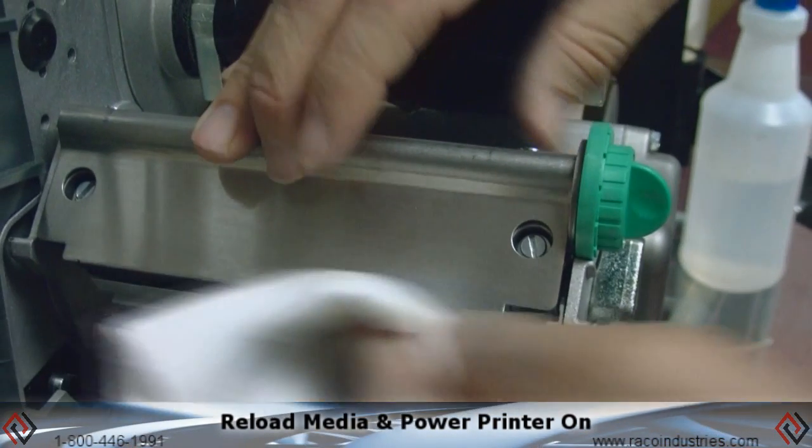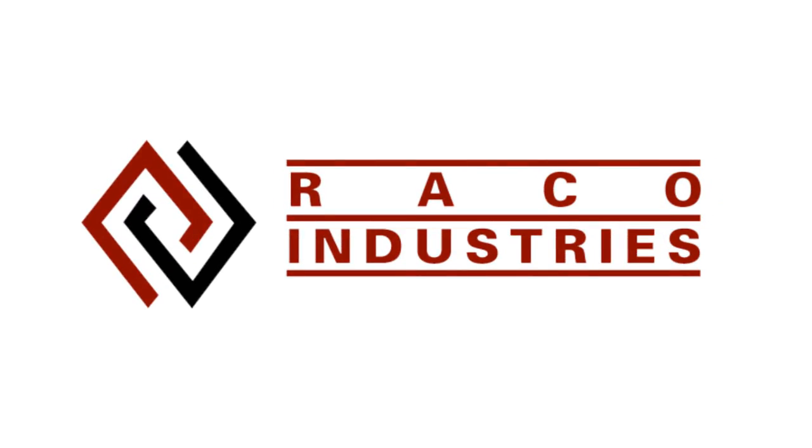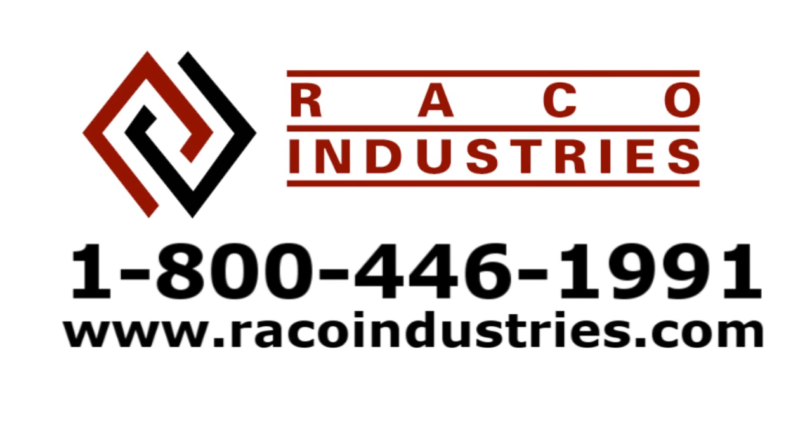Reload your media and you're ready to print. For more technical support or additional troubleshooting tips, please contact Reiko Industries at 800-446-1991 or visit us at ReikoIndustries.com.